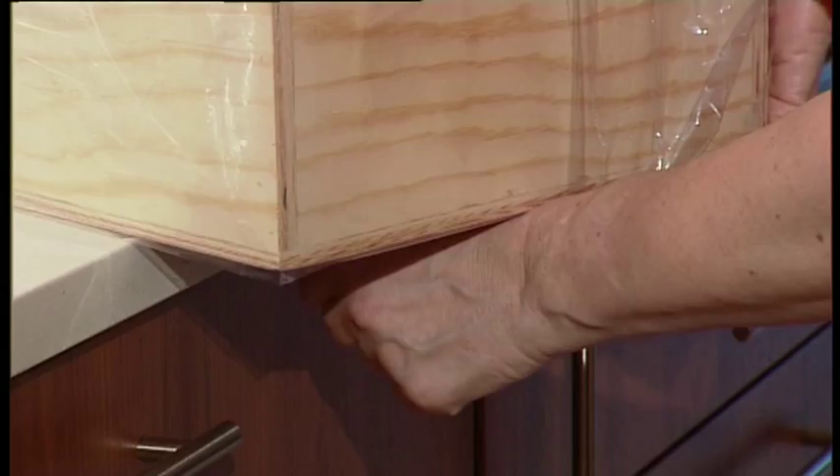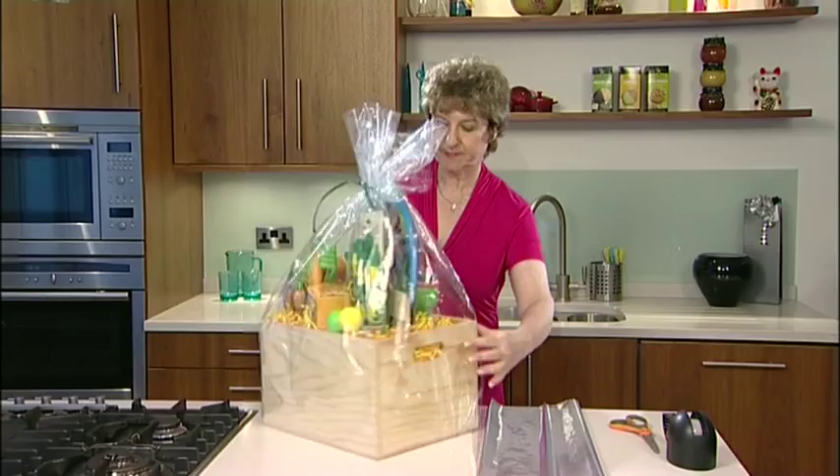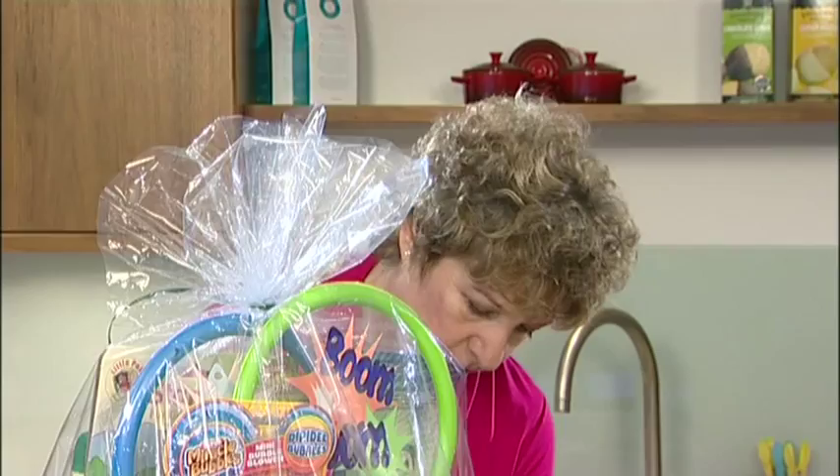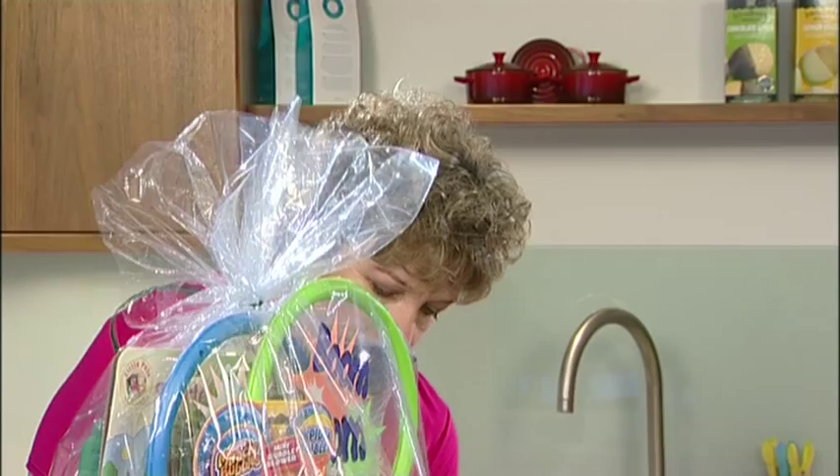I'm going to do exactly the same thing on the other side. This time I'm going to use a little extra tape just to finish up the loose pieces.